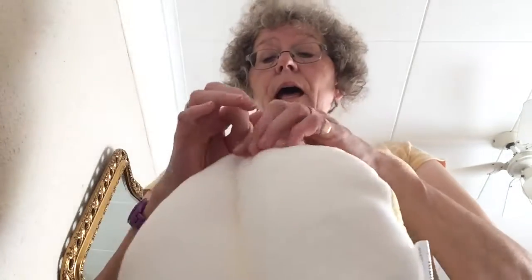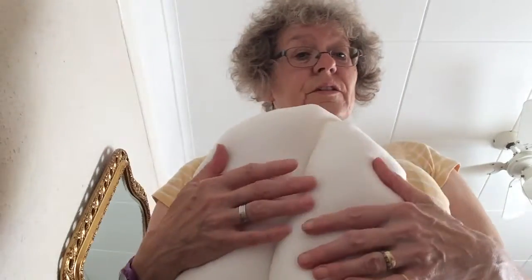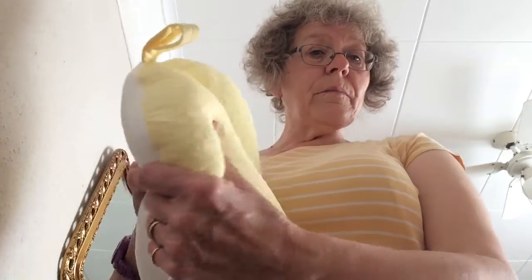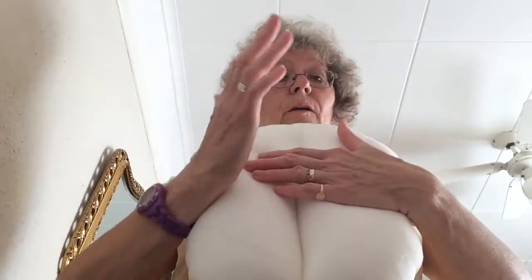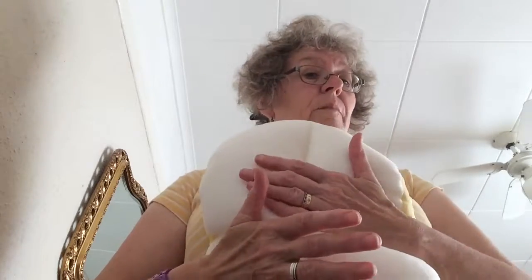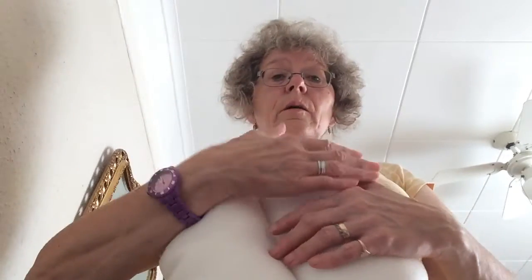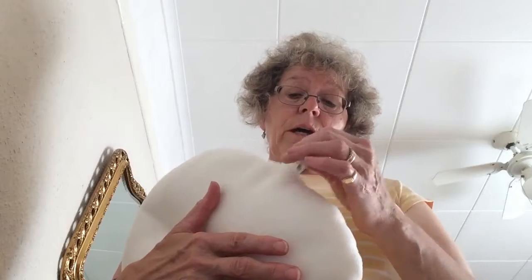It has a soft side as well, and as you can see it is positionable. I can move it about so when I'm laying there with my heels, I can move them around so they don't end up being in the same position.